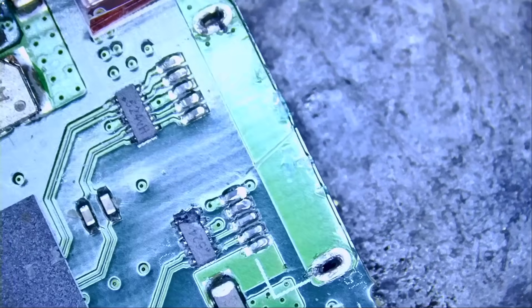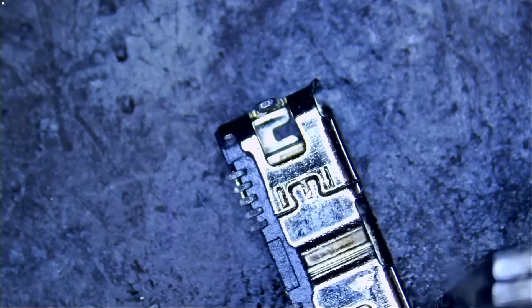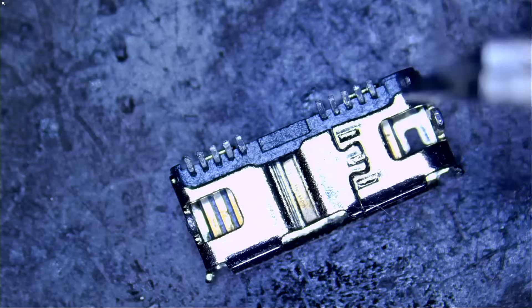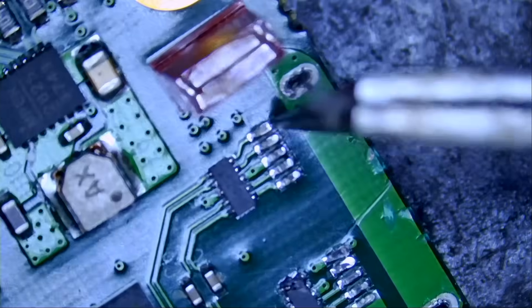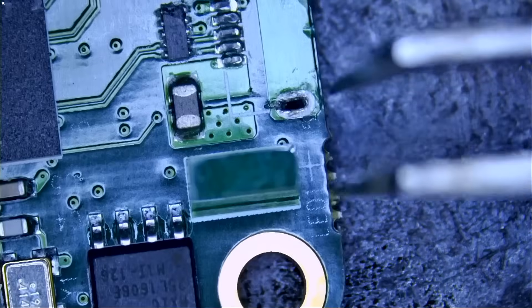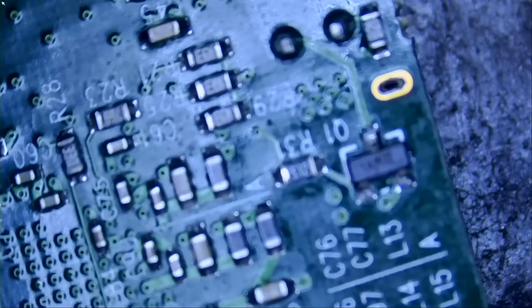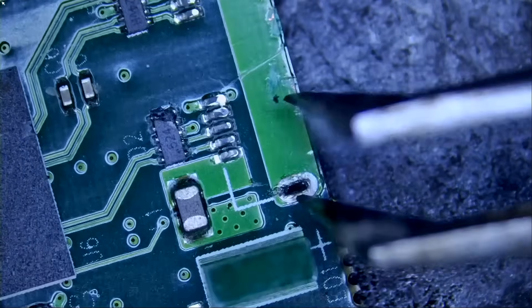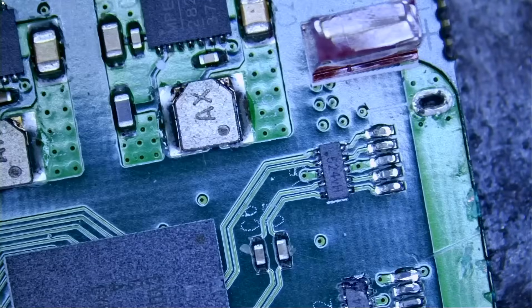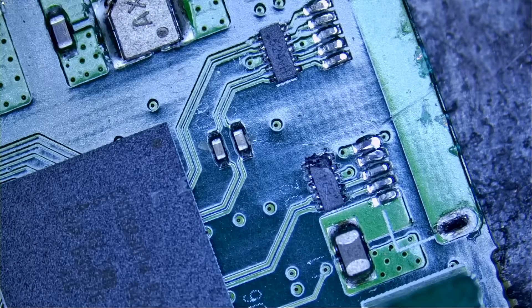The USB connector is broken off from right over here, and the good thing is we do not see any ripped pads. The connector itself has all the pins intact, so we can reuse the connector and solder it right back. I do not see solder in the holes — strange how that connector broke off without ripping any pads and with no solder in the holes. That's the thing with unleaded solder — it's brittle, it breaks easy.